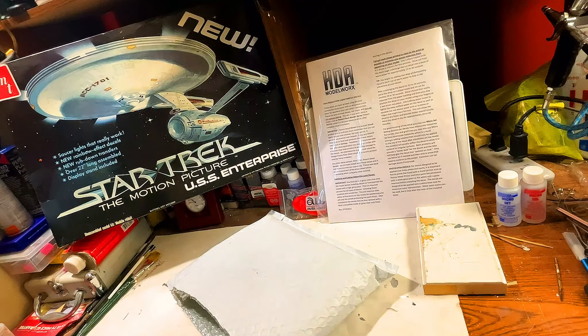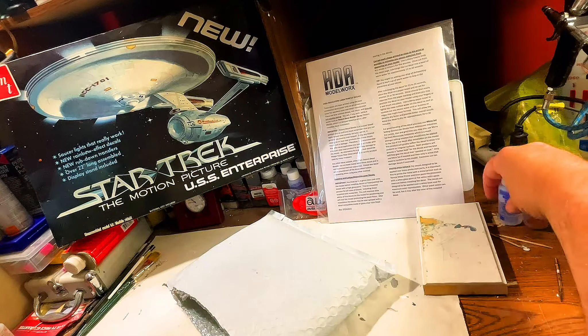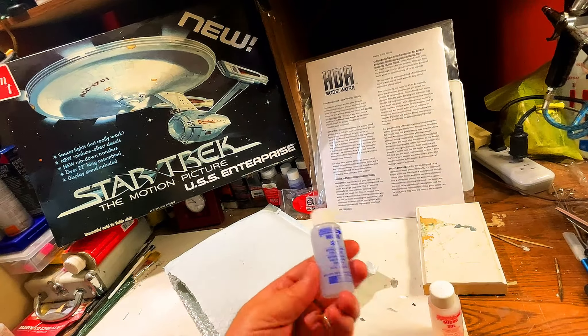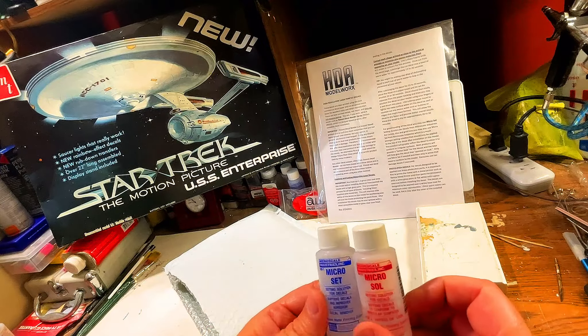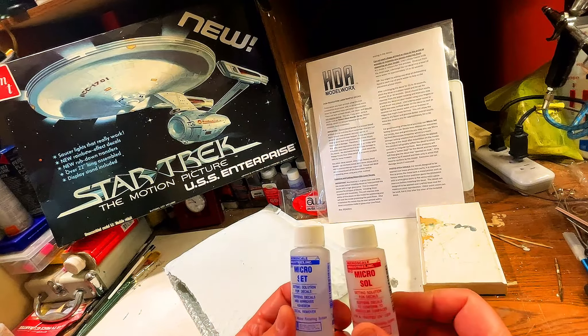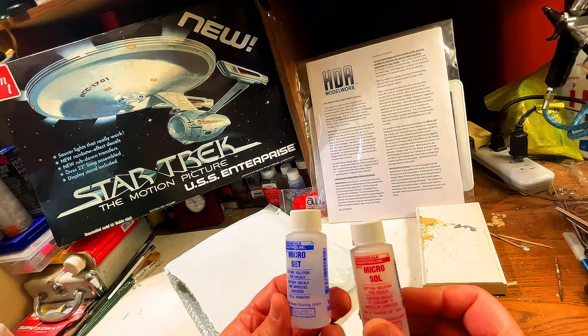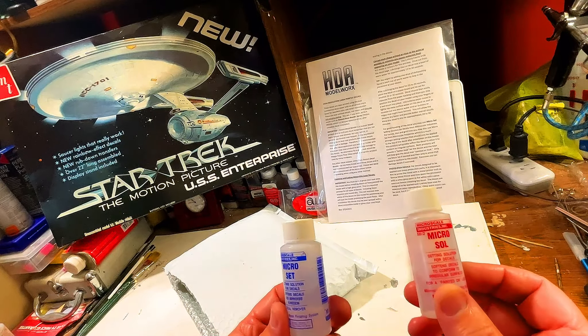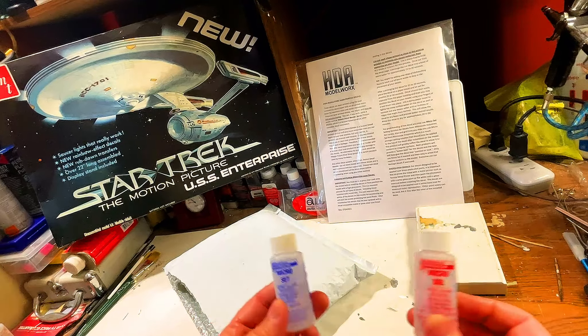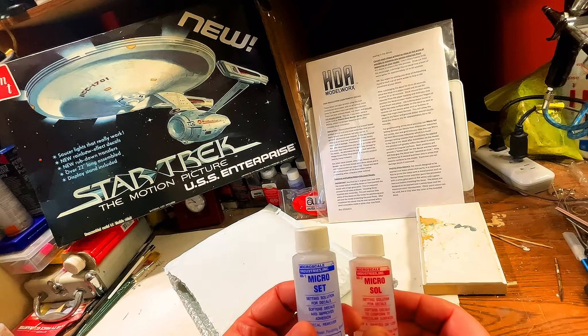Well, hello again, my friends, my fellow Star Trek fans — in particular, Star Trek: The Motion Picture fans. My fellow subscribers, I'd like to do a little continuation on the special 3000 subscriber build series. We're doing a 1979 AMT USS Enterprise, the NCC-1701 refit.